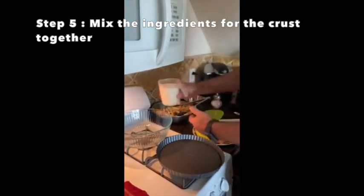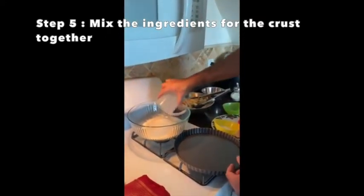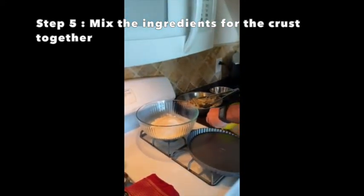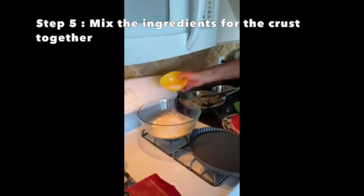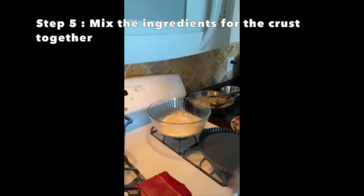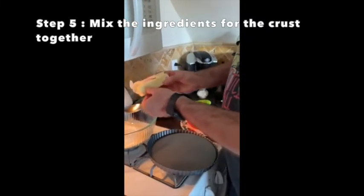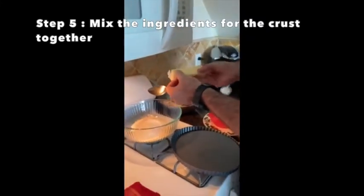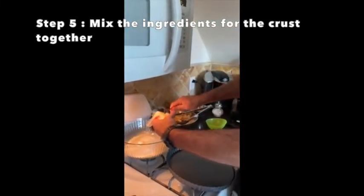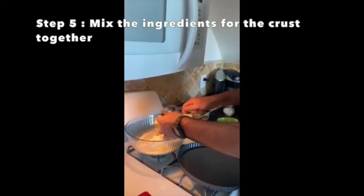For the crust, we're going to add the two cups of baking flour, then the four tablespoons of sugar. Then we take the butter, break it up into pieces, and let it come to room temperature so it becomes malleable. Make sure you get all the butter in there.